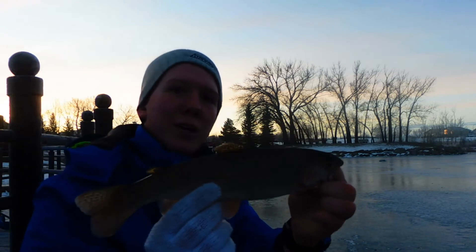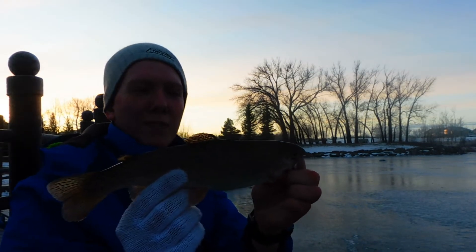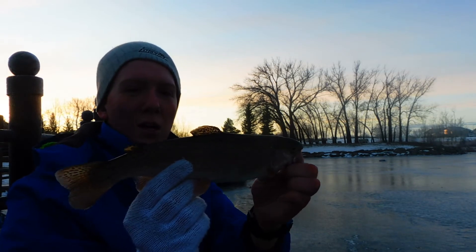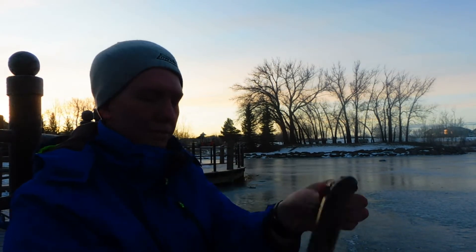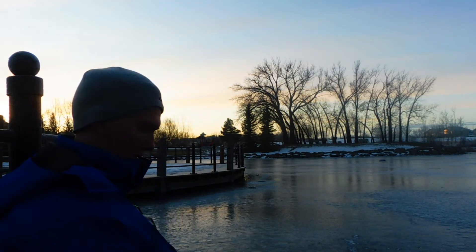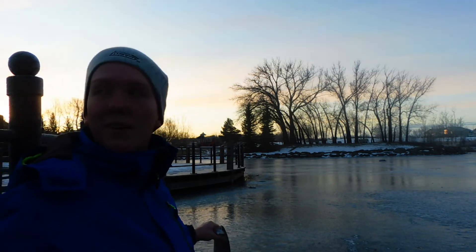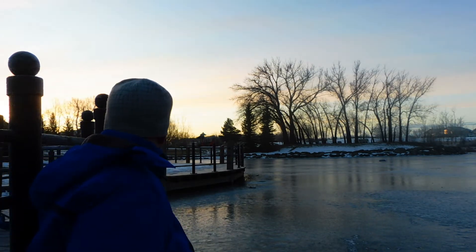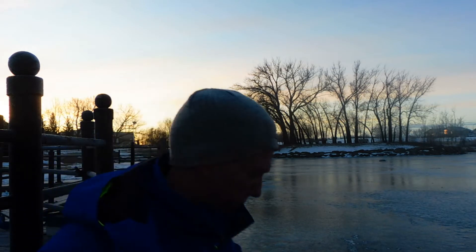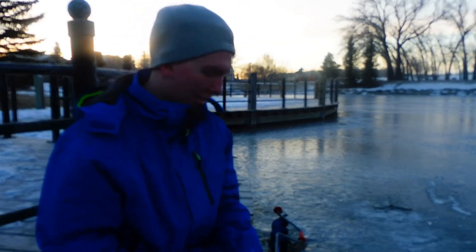I'll actually keep that one for breakfast when I get home. That's about regular size here for decent ones. Got one already. Now I have to go get a stringer. I got that guy on the stringer.